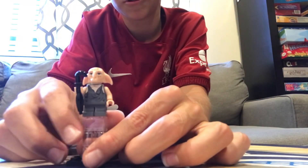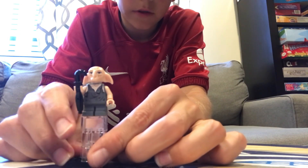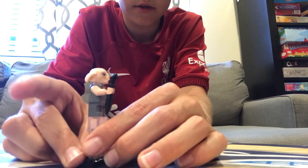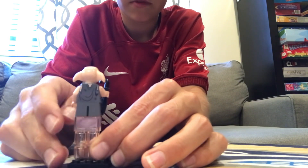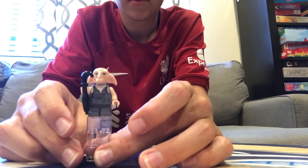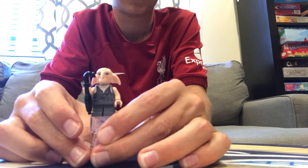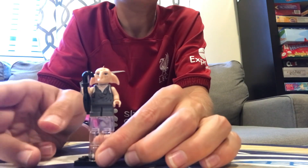First off, we have Kreacher. I don't think it's a really good representation of him — the ragged clothes of the house elf. They did his head really, really well, like with the floppy brown ears. And overall, I just think his facial expression is something that you would actually find in the movies.